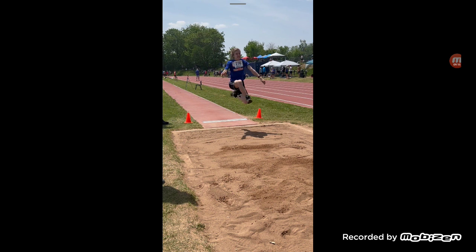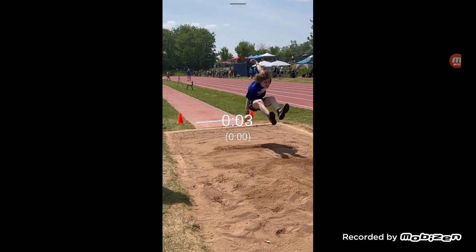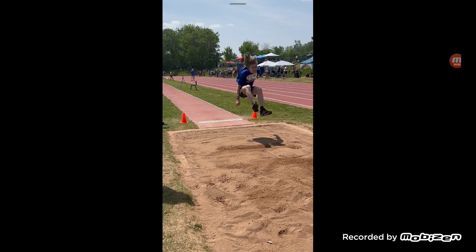Me and my track and field team are really trying our best to improve at our own pace. Here I am at my highest point, and now my eyes are actually starting to look towards the sand. You can see my hands are no longer held high in the air — they're now reaching towards the back, which is something you want to achieve at this stage.